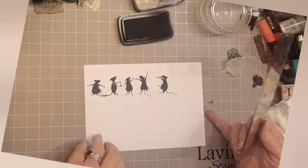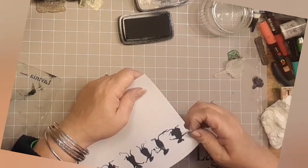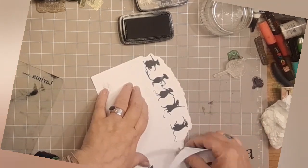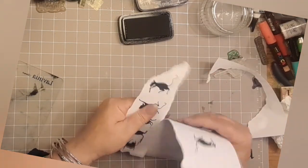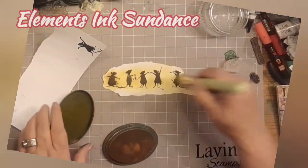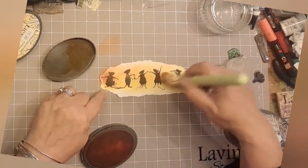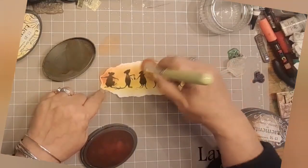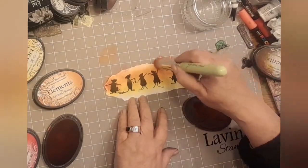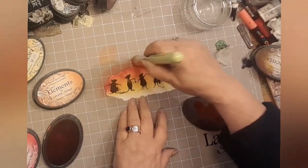They are more or less in a line. And then there's one that I'm stamping twice - one at the bottom all on his own and the rest in a line. And I'm creating this sort of ripped edge in an arc. Stencil brush size nine, in large circles, Elements Ink Sundance. Add a little bit of Russet Orange - we're thinking fire colours here - and blend it in gently to that Sundance.